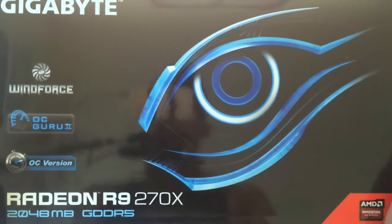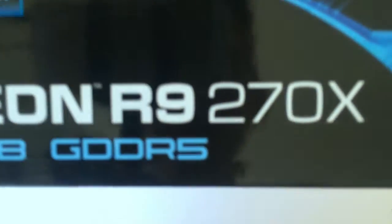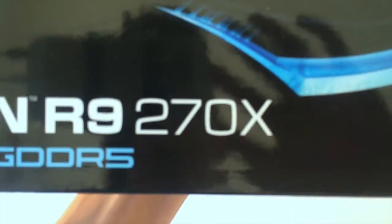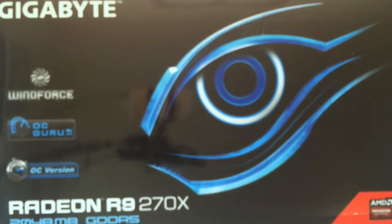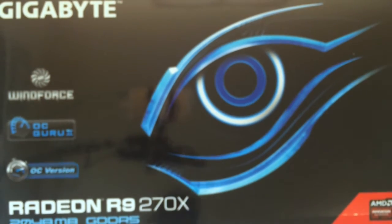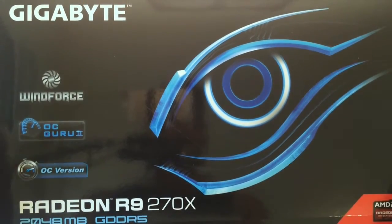So today we're gonna be unboxing the Gigabyte R9 270 — there it is. Let me turn on my light, I need a stitch, and that should help. Today we'll be unboxing the R9 270, sorry for the focus there.